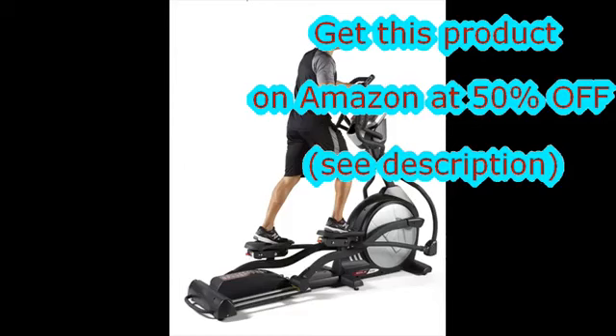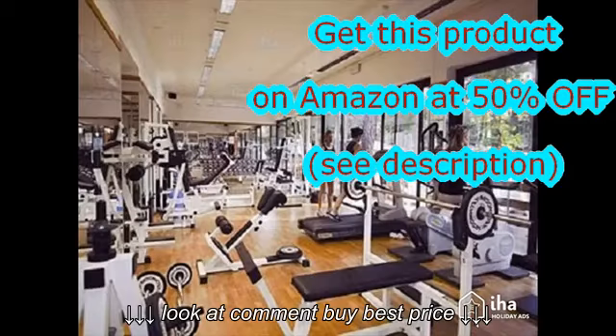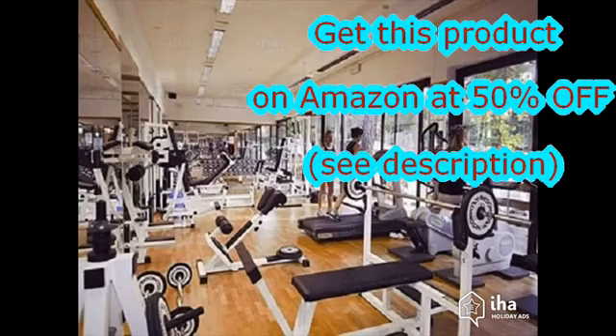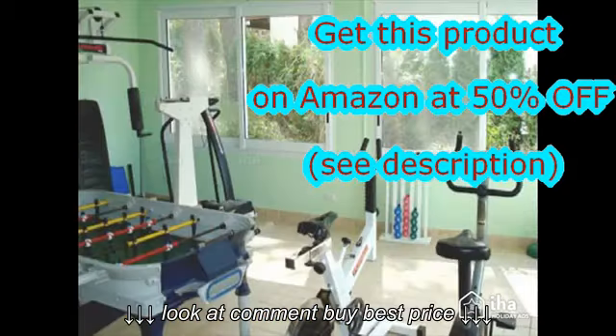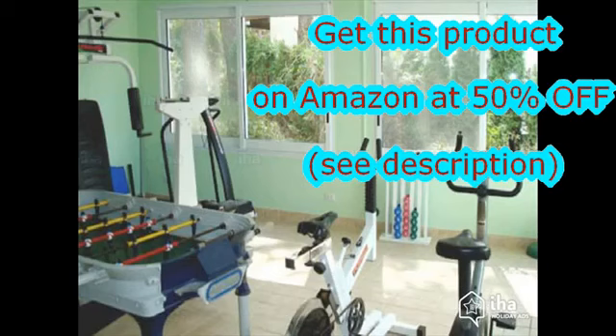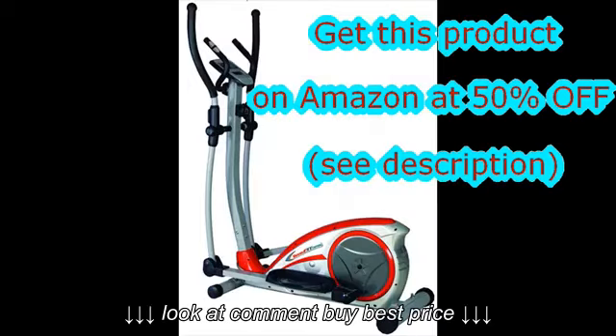The flywheel weight is one of the main criteria you should look carefully at when buying an elliptical trainer, as it impacts the quality, comfort, and fluidity of pedaling. A flywheel that is too light, from 7 to 10 kilograms, will cause an unpleasant pedaling with jerks.